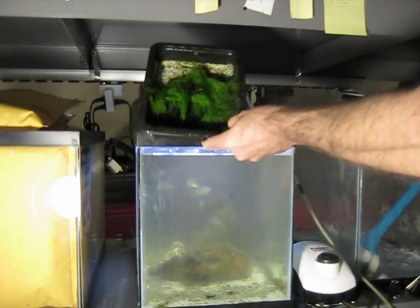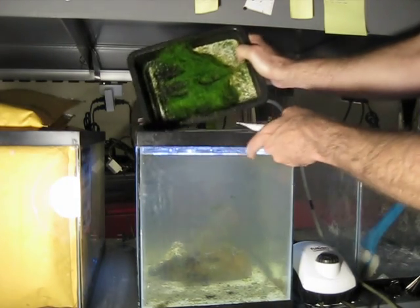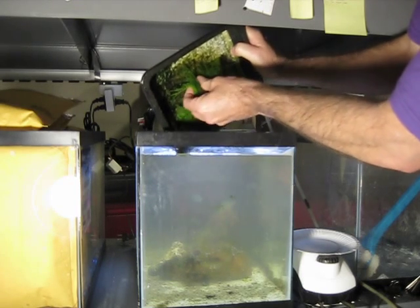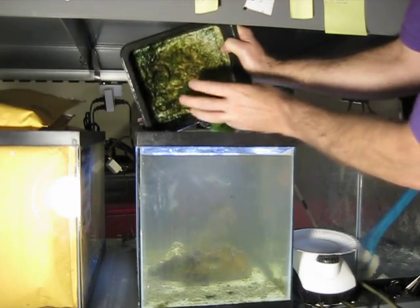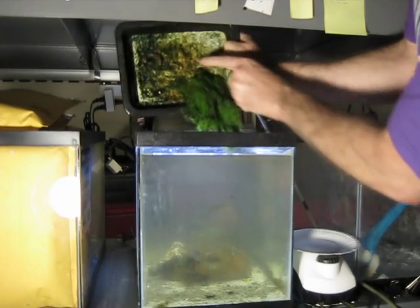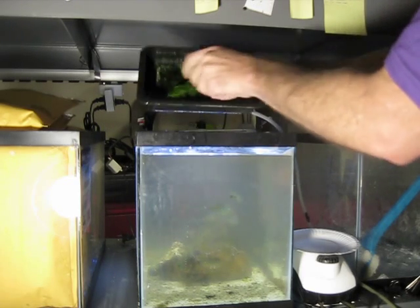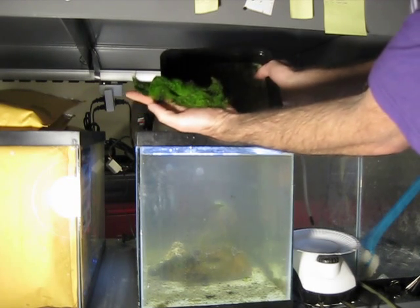Alright, so we'll pull this off and put it on this little white plate here. There we go — sixteen days of growth.